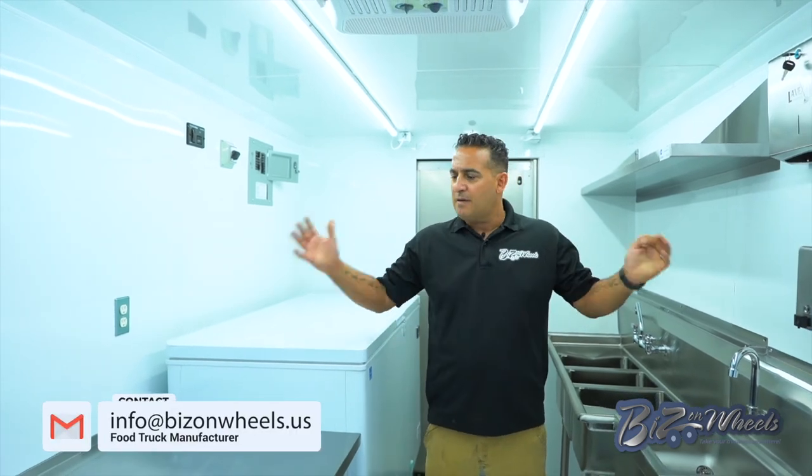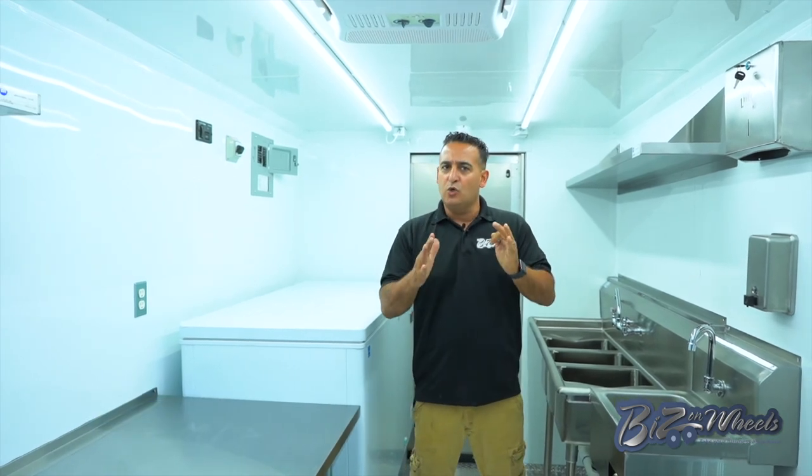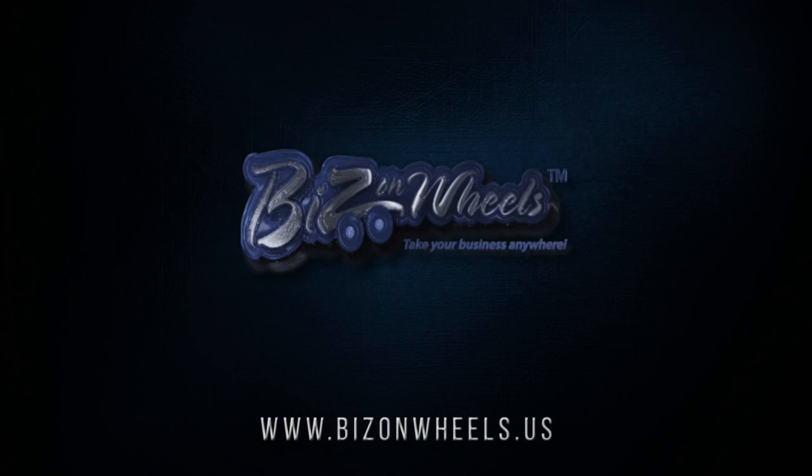Once again, thank you so much for watching Bees on Wheels. We do any kind of mobile business — ice cream trucks, food trucks, concession trailers. Anything mobile we can custom build. You dream it, we build it. Thank you.